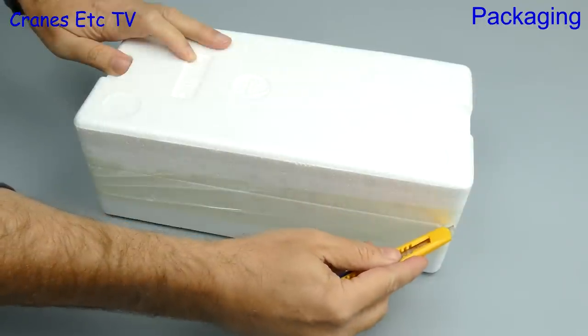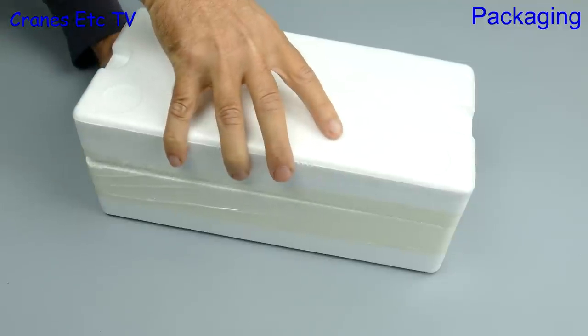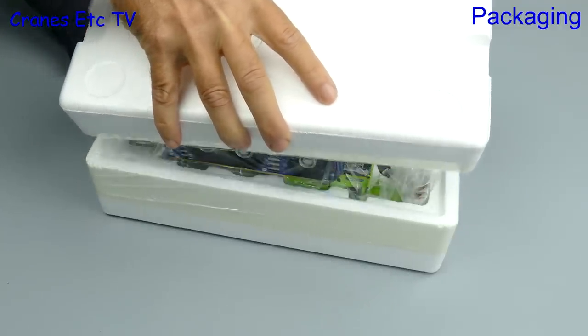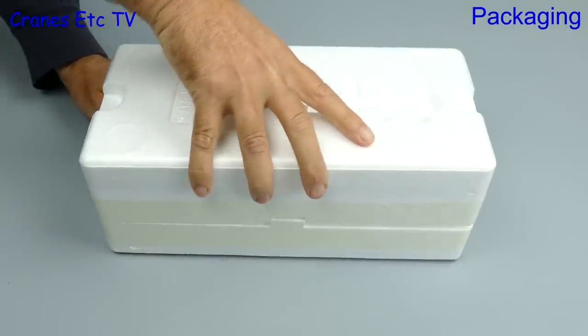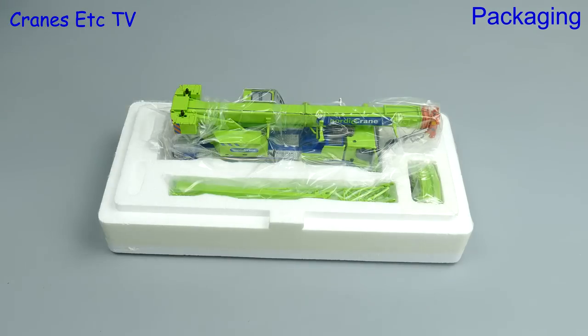The trays are factory sealed so it's out with the knife and on with the slice. Lifting the lid, we've been a bit silly using the Australian method to open the packaging. Turning the box the right way up and trying again, we can see the crane is in the bright green Nordic colour scheme.